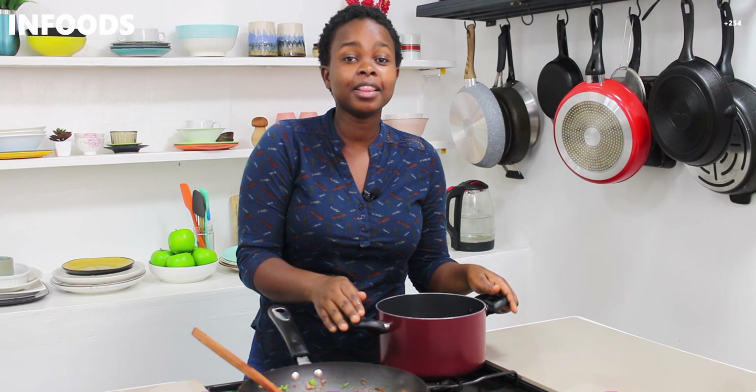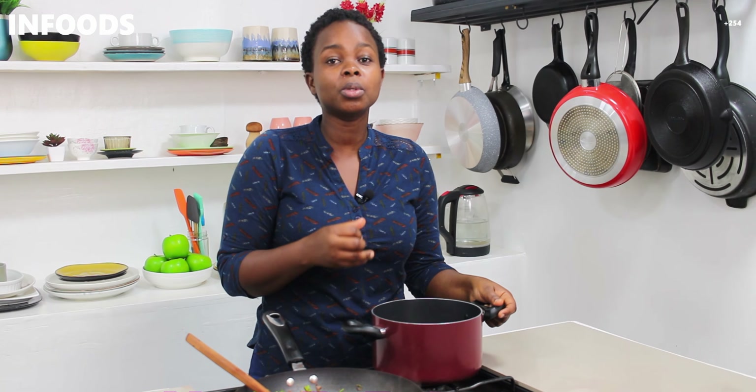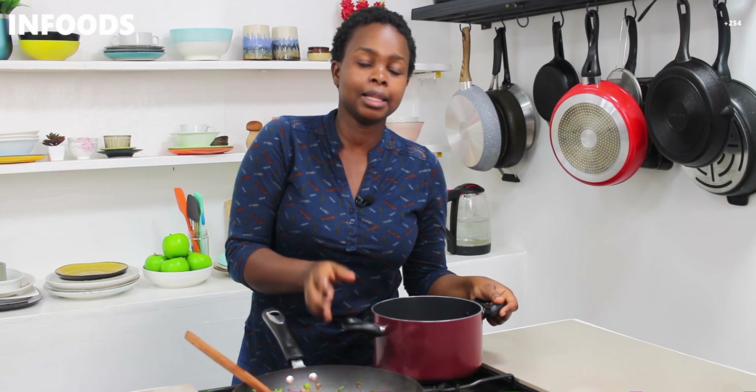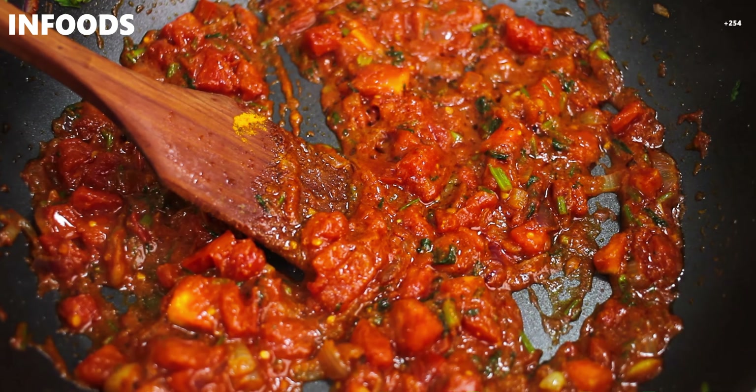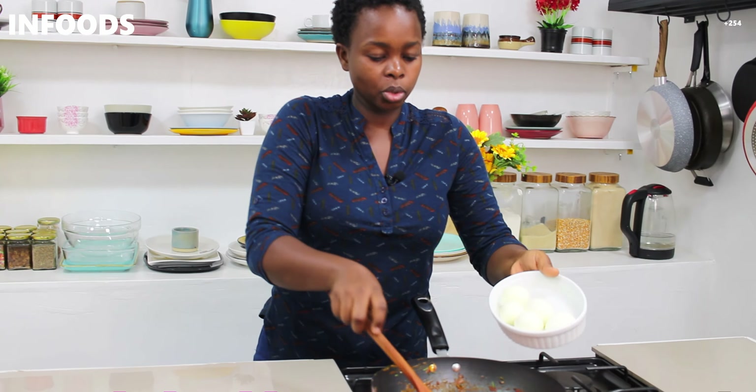Now that I'm done chopping my tomatoes, I'm going to move over to the pan and check on my onions — they're looking amazing and that coriander is so fragrant. Next I'm going to add my tomatoes. Cook this until mushy or cooked through.